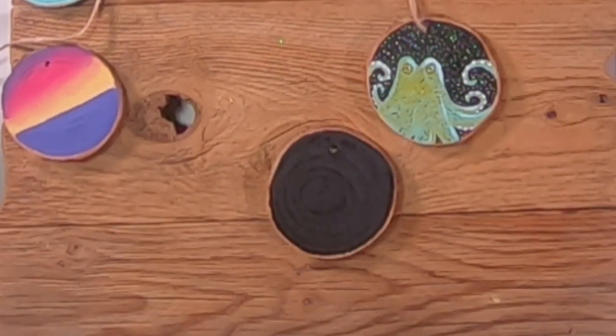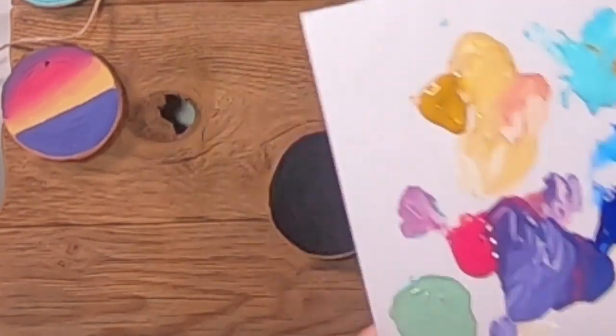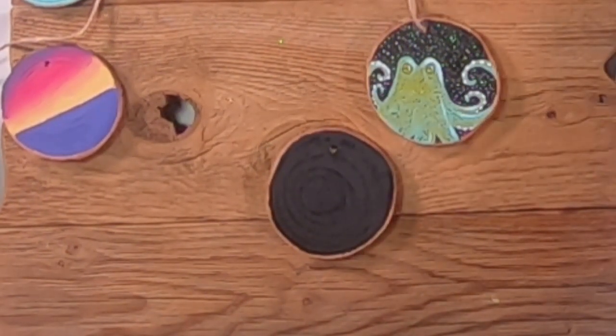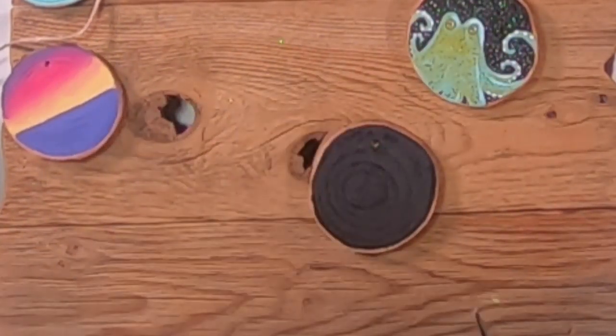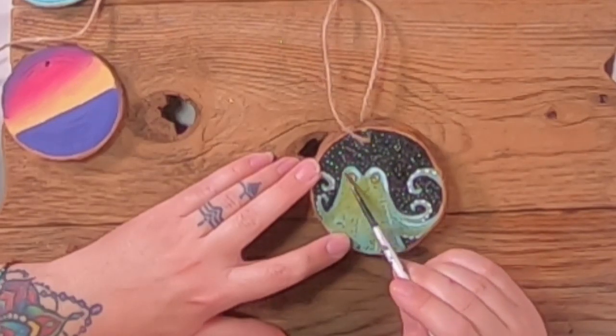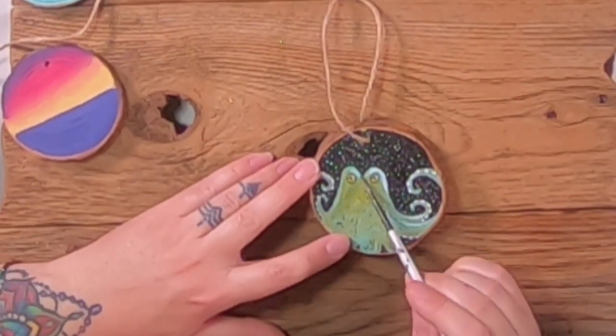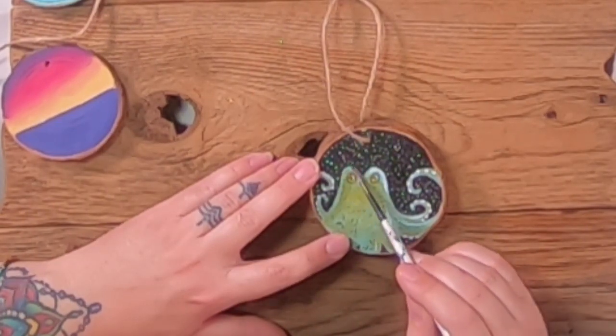We're going to start like we're drawing a heart or a big rounded M shape — like the way you used to draw birds when you were a kid. Notice he's off center. Right under the hole where the twine goes, do a little rainbow or frown shape, then do a matching one. Then take this line and bring it down at an angle, and on the other side go down and then curve way out dramatically like this.